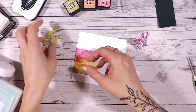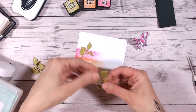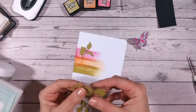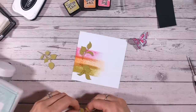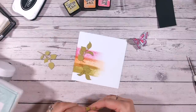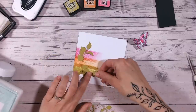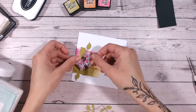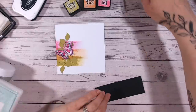Let's start thinking about our composition. The leaves are far too big, so I'm just going to tear these a little bit - one, two, and then a few smaller ones. This is all going to be anchored down with our sentiment, which I'm also going to stamp and put on there, with the butterfly over the top.